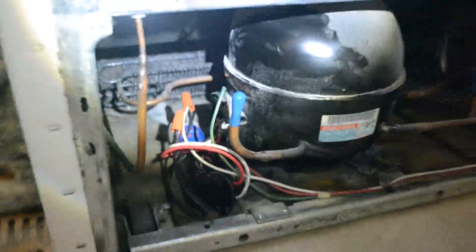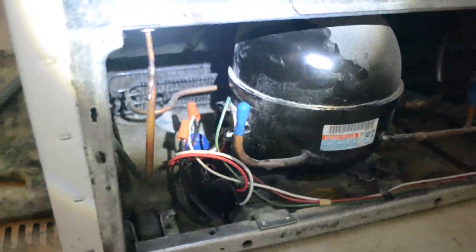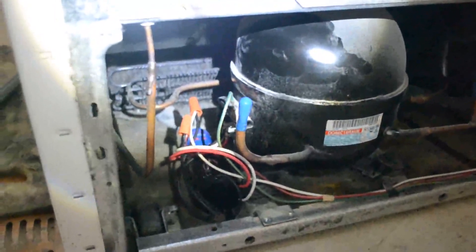I'll go ahead and unplug it, and we will hook this right back up here. We've got it sitting in there now. We've got the cover back on. Go ahead and plug this back in. It took about roughly five minutes.